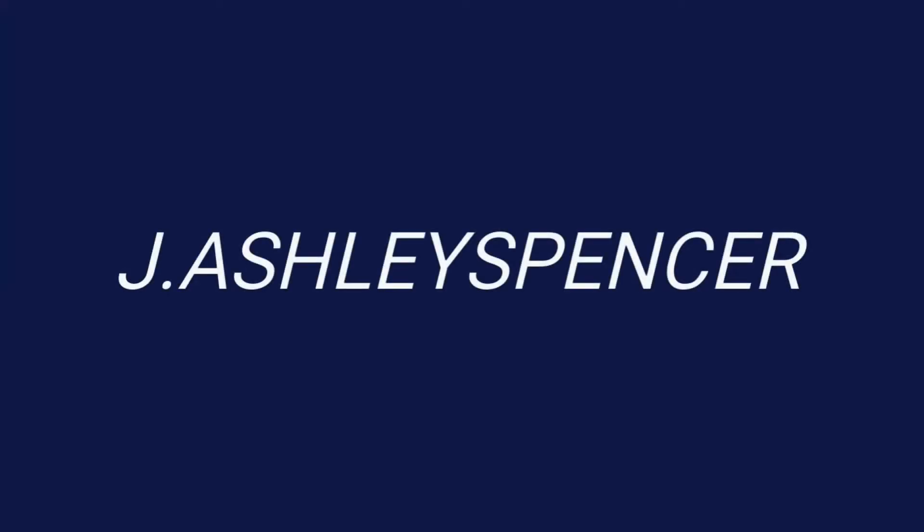Hello once again, this is J. Ashley Spencer with Scarlet 27, here once again. I'm looking a bit rough, I don't know why, but we got some mail so let's check it out.